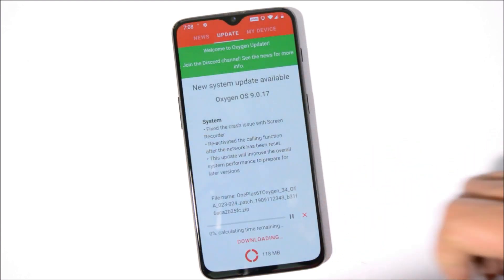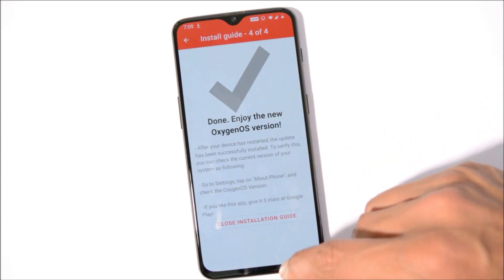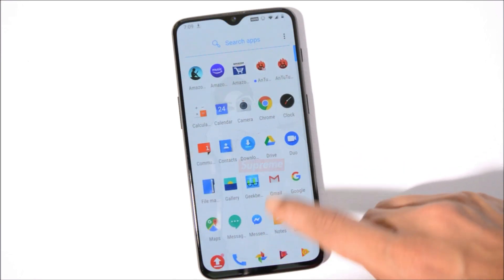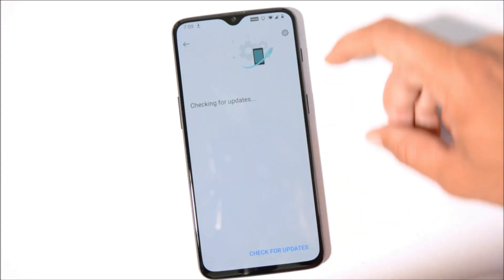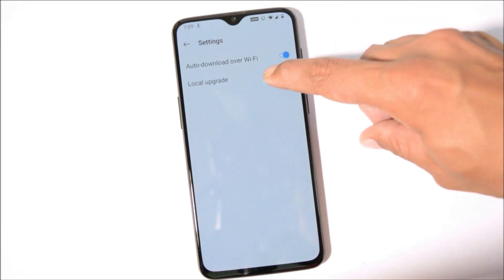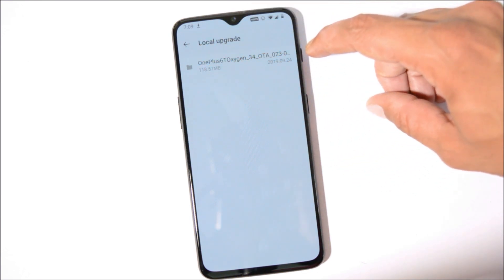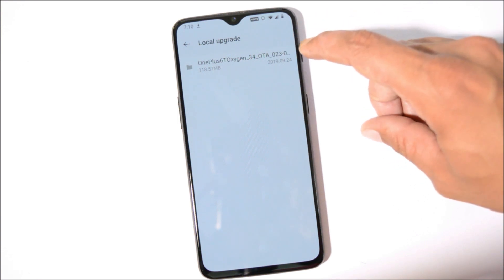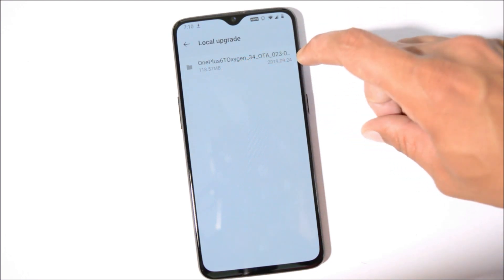Once it's downloaded, it will show you an installation guide. If you're not getting any update via the OxygenOS Updater application, you can download the zip file from the description below, place it inside internal storage, then go to Settings > System > System Update, and tap the gear icon in the top right corner. Select 'Local Upgrade' and you should find the file you placed in internal storage. If downloading from the OxygenOS Updater app, you still need to do a local upgrade. Using this method, we received the OTA update at 118 MB.